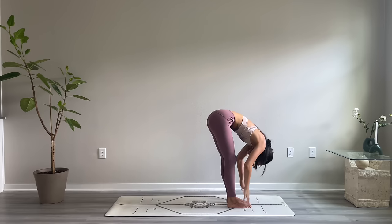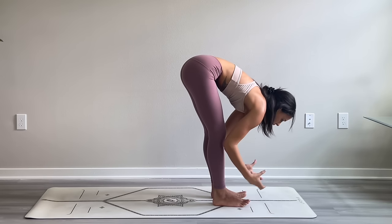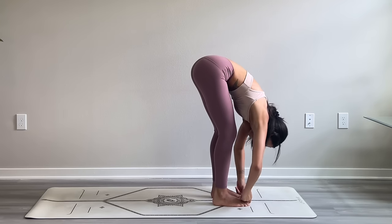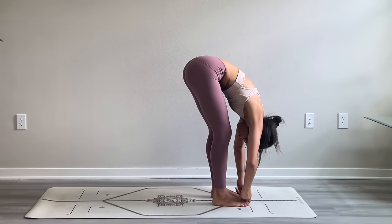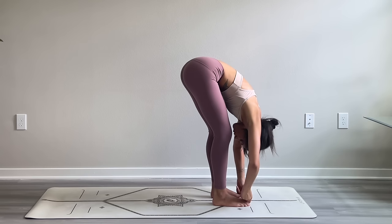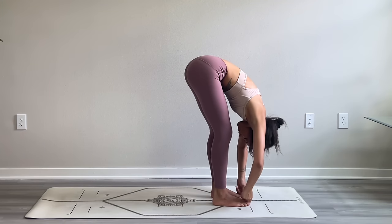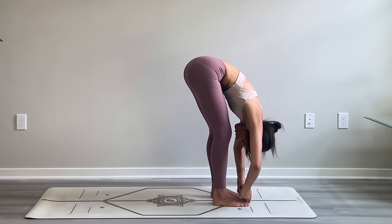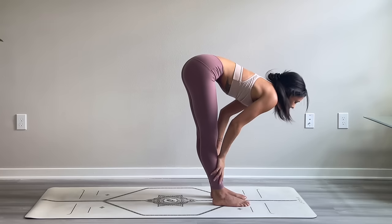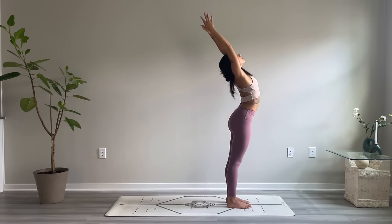Inhale halfway lift, exhale fold — grab your peace fingers and thumbs and wrap them around your big toes. Press your thumbs against your big toenails, bend your knees, and release the crown of your head down towards the ground. Send the breath towards the back of the legs and feel the stretch in the hamstrings. Take one more breath, inhale to halfway lift, exhale fold, inhale to stand, open the heart, lean back, exhale bring hands down to heart center.